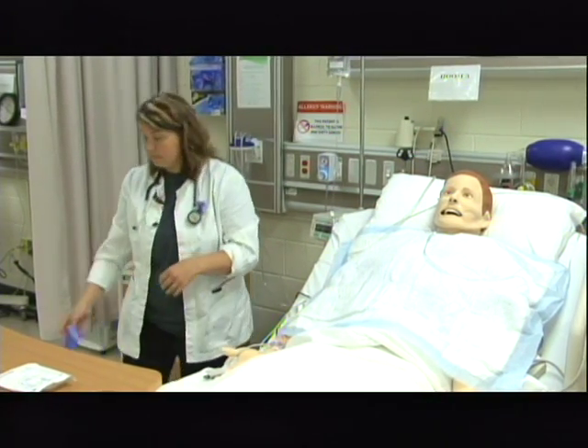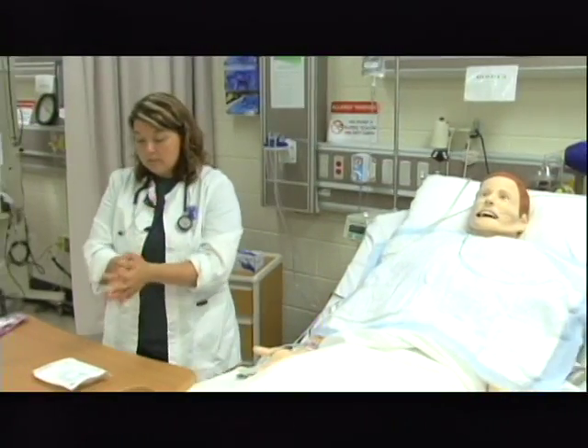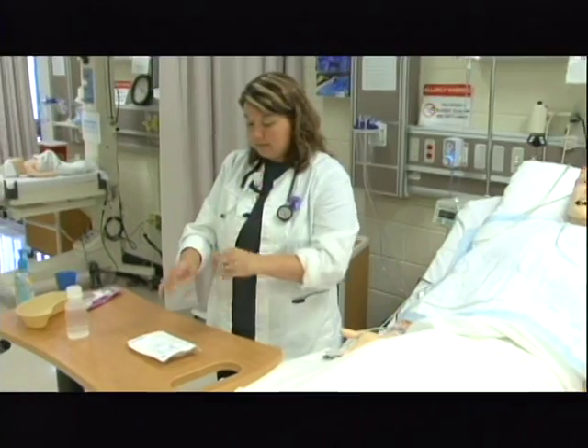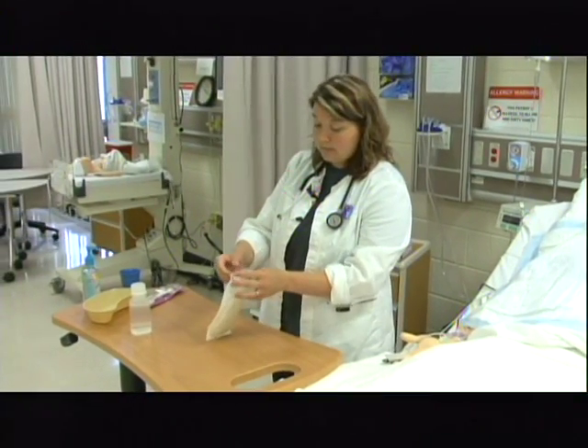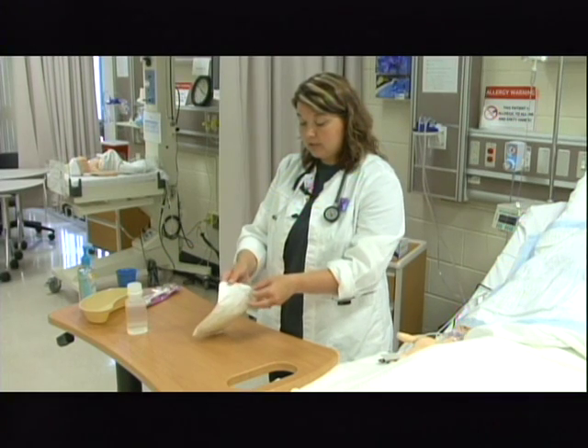I'm going to take off the clean glove. I'm going to come back over and foam again. I'm going to come back over to my catheter and glove kit and open this up, following procedure for sterile technique and establishing a sterile field.